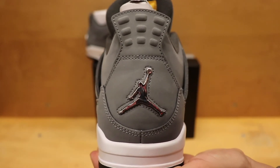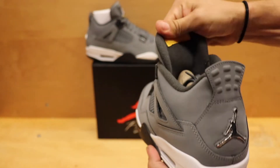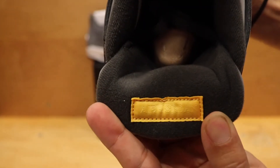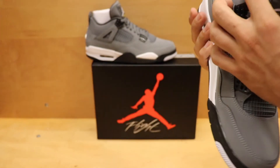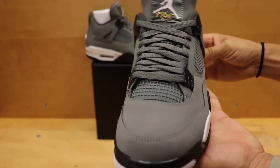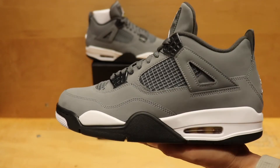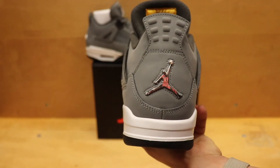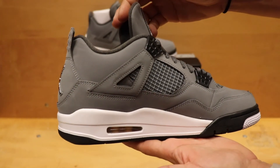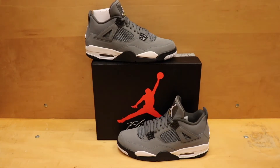Check out the tongue — the heel tab there with the Chrome Jumpman. You've got the maze details on the inside, which is not always on the four. It's got 'Air Jordan' written there on the maze gray insole. Then you've got the white maze and black on the sole of the shoe — going back to the OG when it came out in 2004 with the color blocking. It's nice to see them taking it back to the OG style and doing the exact same thing. I think that's one thing that's going to hype these up more than anything.